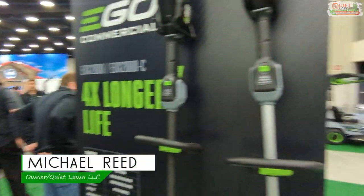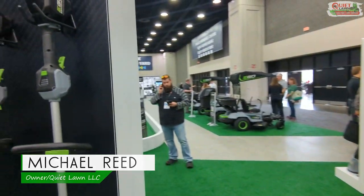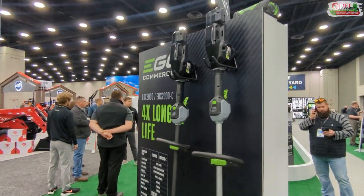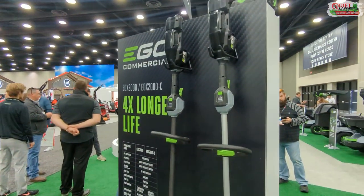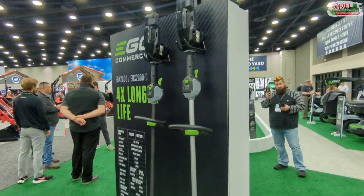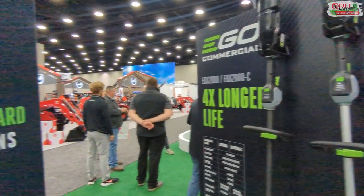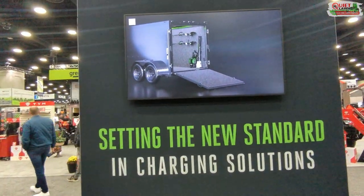I'm over here at the EGO booth — they've got some really cool new tools. They've got their residential stuff over there, but they've also revamped their whole commercial line. It looks like they've done away with the battery backpack for the most part, which I've told you guys I'm not a big fan of.